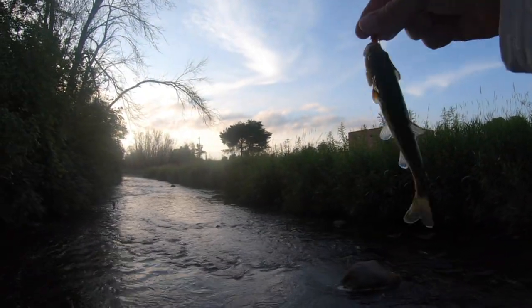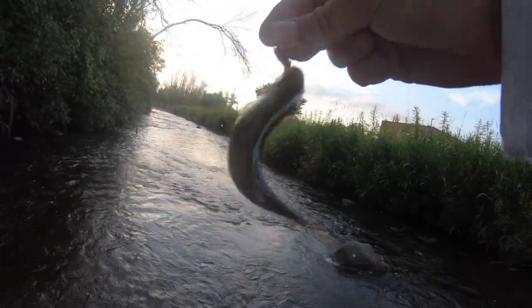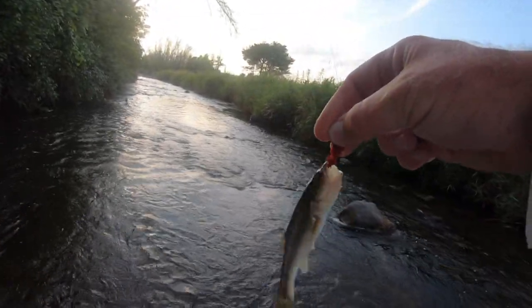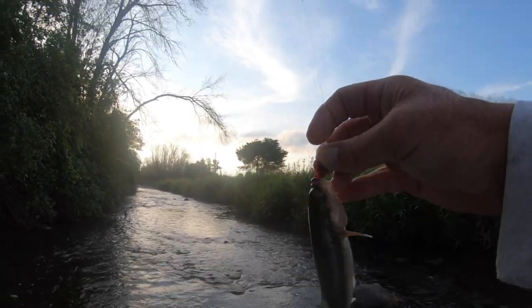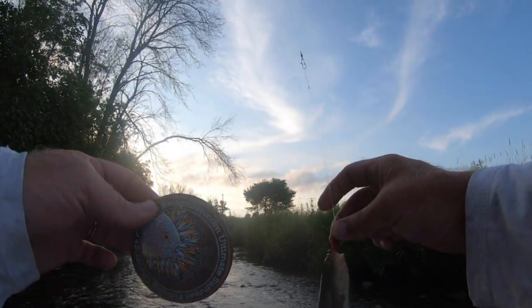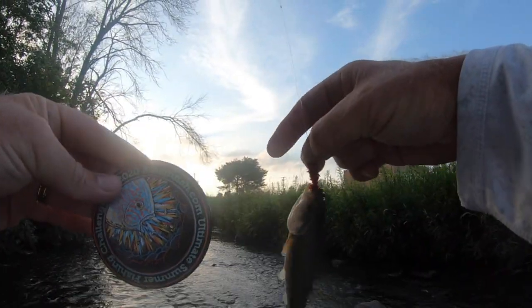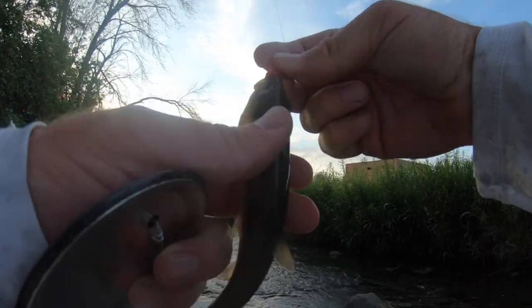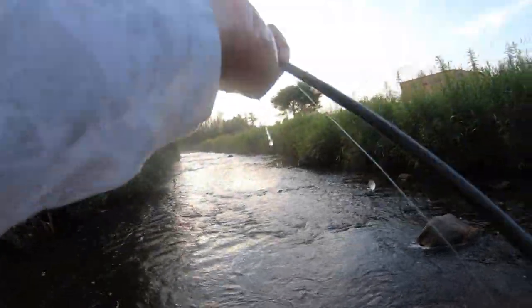Creek chub! Yeah, look at that. Let's get that hook out. Creek chub on my beautiful fuzzy wuzzy fly lure. All right, let's get you off. There we go - three species! I got a bite right over there, let's see what happens.